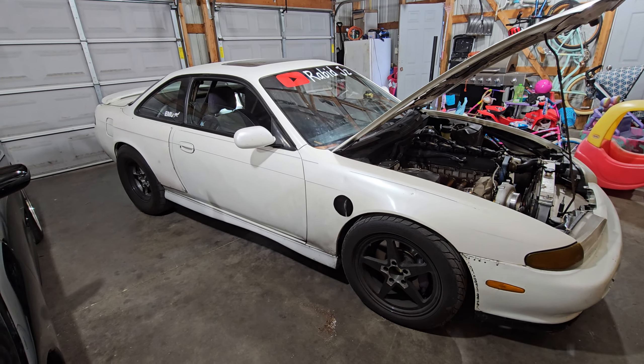We've got a Vortex Works intake manifold — this baby is old but works really good. I do have a sheet metal intake on the way. I may or may not have a lot of stuff on the way — I'm talking billet head, turbo manifold, new turbo, intake manifold. We're going the whole nine yards.